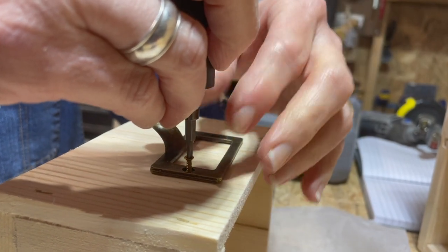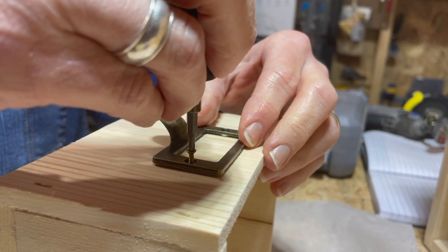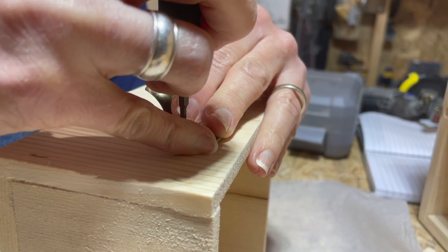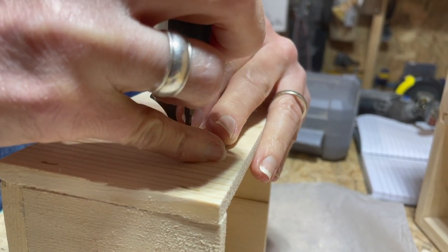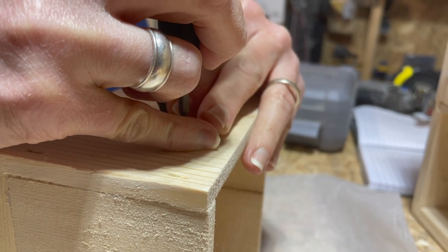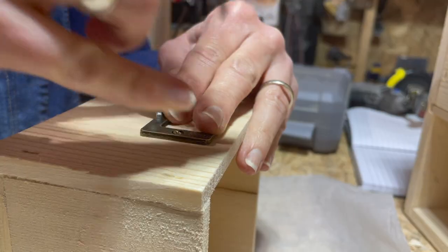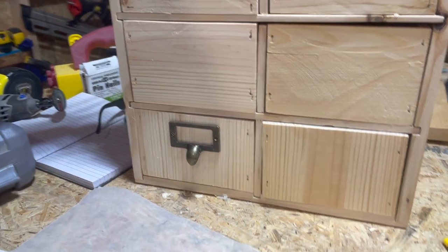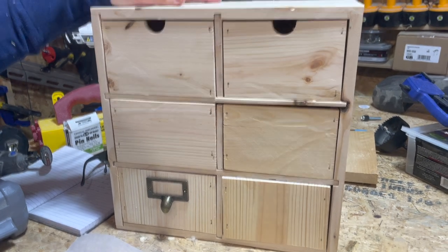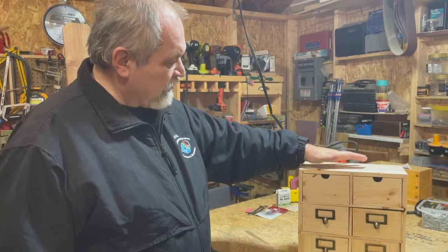These are very fine pulls. We have a very fine electronic-style screwdriver for this. There's the first one installed on that drawer - we have three more to do. We will come back and show you when those are finished.